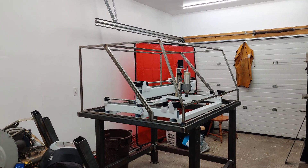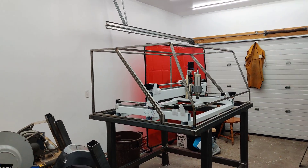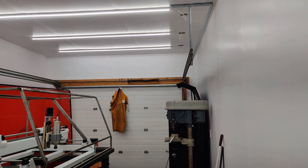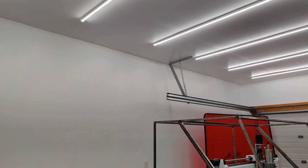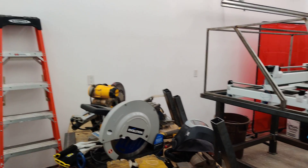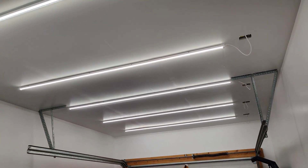Hey guys, so this is an update on the CNC machine and pretty much my whole garage. What I've done in the last few months is basically just finish this thing. You can see here it's all extremely white and clean and got some nice lights up here.